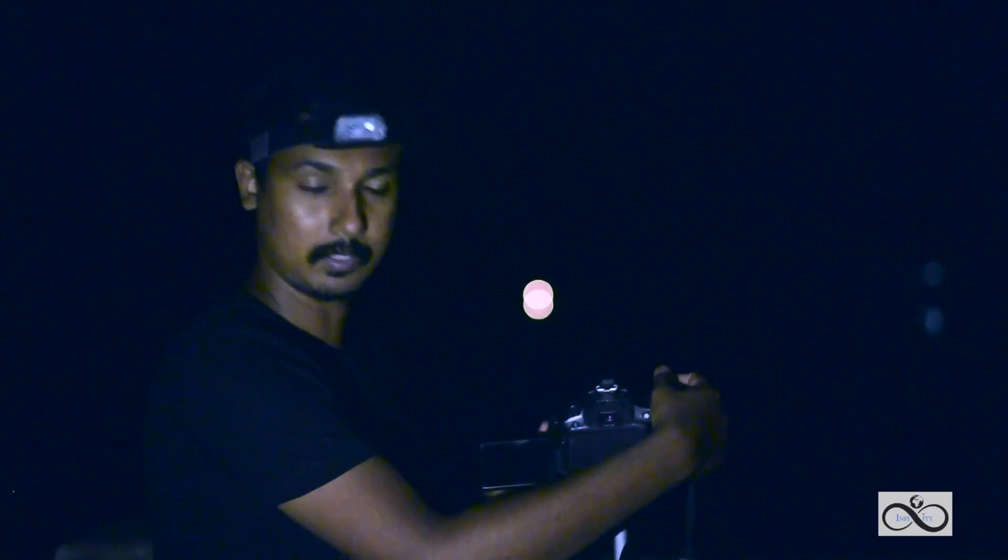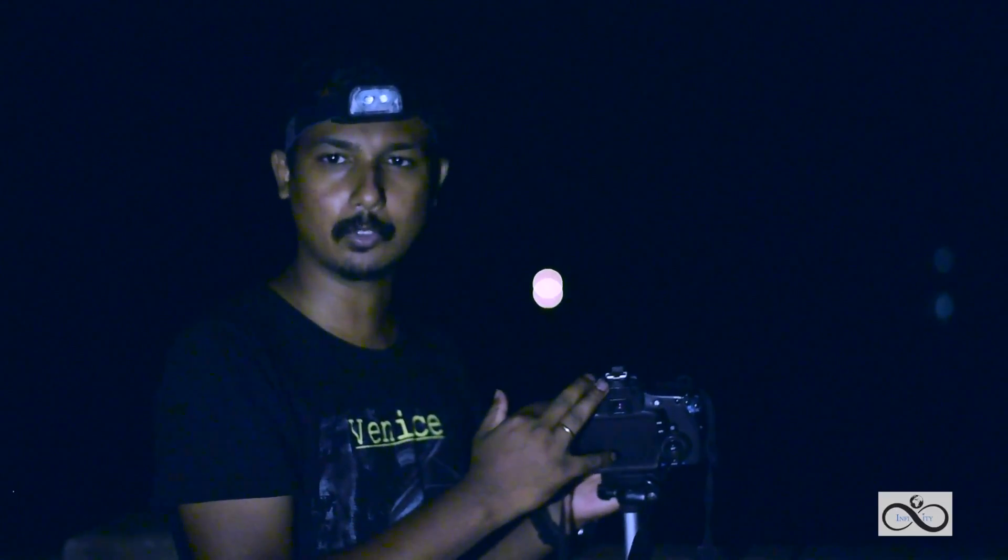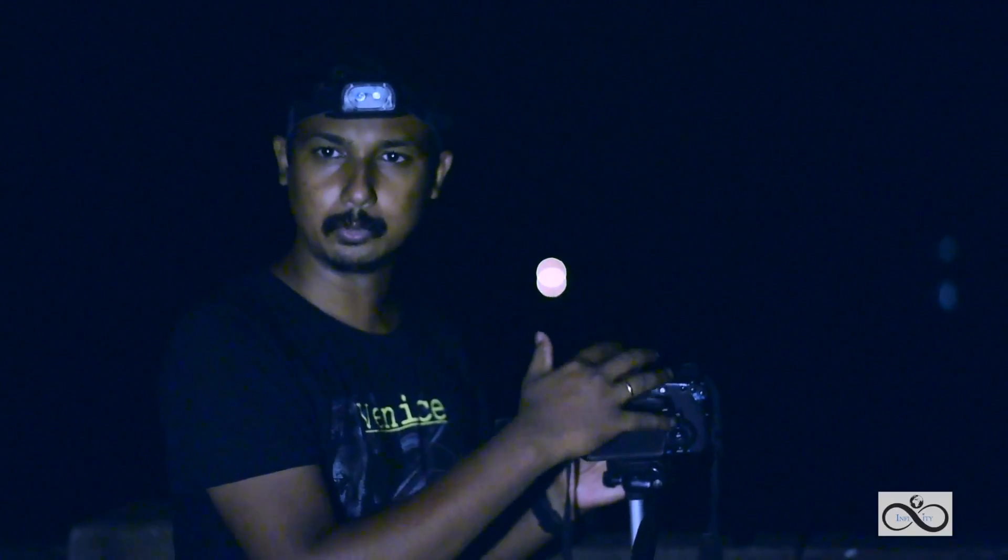Focus. The first lens has IS. Turn IS off. For Nikon it is VR — turn VR off as well. Set focus mode here.